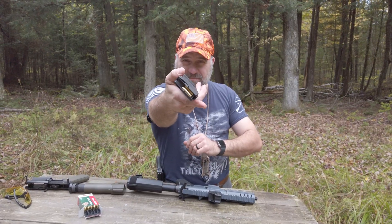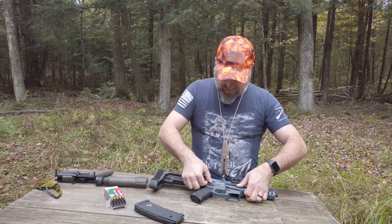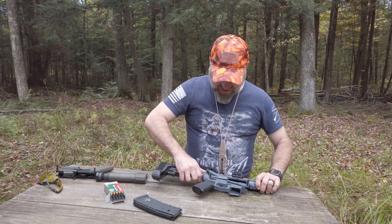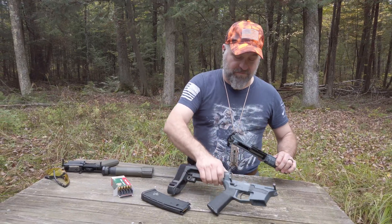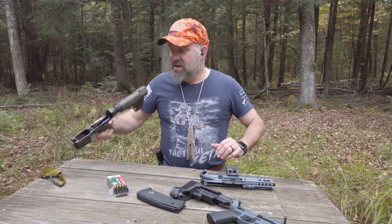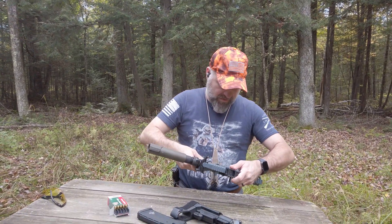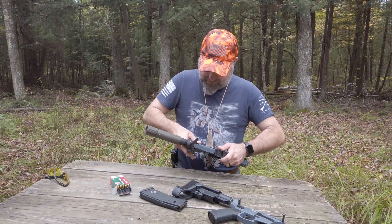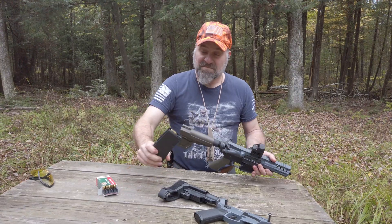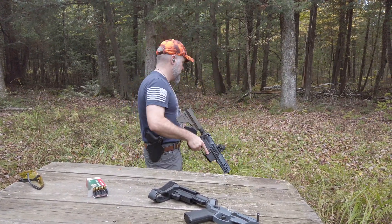So there's your magazine. Here's the Banshee from CMMG. I'm going to take — had the bolt back, don't do that at home. Highly trained professional. There's a standard AR-15 lower. It's actually my first time shooting this. Alright, let's step on over here.